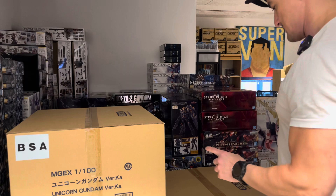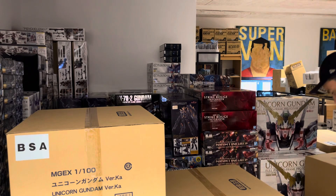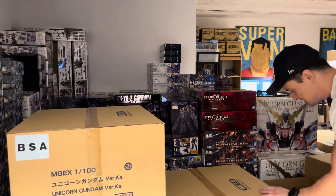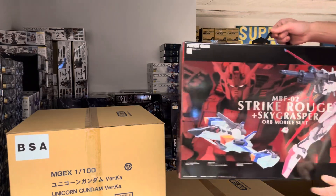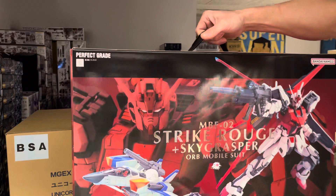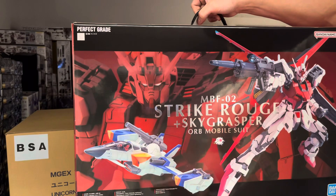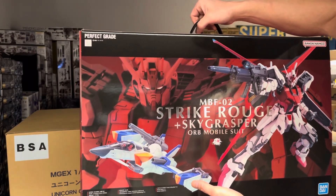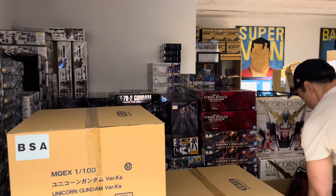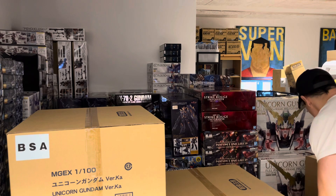We got some more of the Strike Rouge plus the Sky Grasper, so you get both a Perfect Grade and the Sky Grasper in 1/60 scale. It's not a bad deal — I have it myself, it's a beauty and a very solid kit.